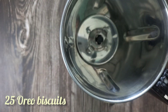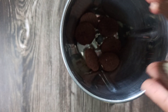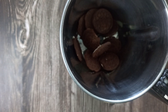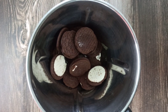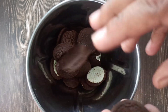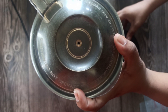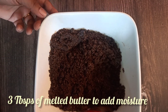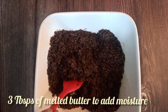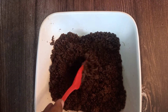Now I'm going to take 25 Oreo biscuits. You can take any kind — we get them in vanilla and chocolate. I'm using the one with the vanilla cream in between and I've not removed the cream. I'm just going to pulse it in a blender and crush them completely. After crushing them, I'm going to put three tablespoons of melted butter. This is just to avoid any dryness — just adding moisture. I'm going to give it a good mix to incorporate the melted butter.